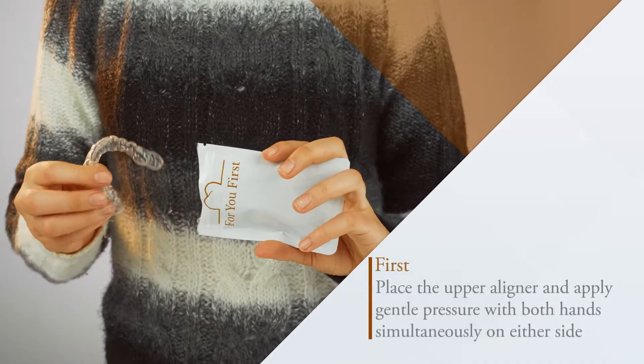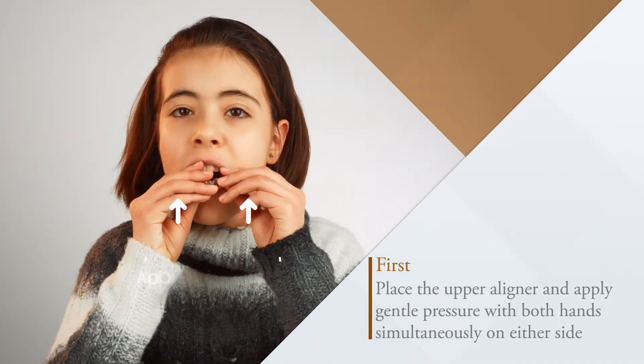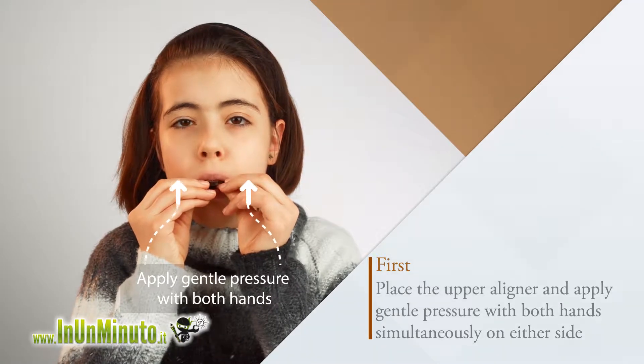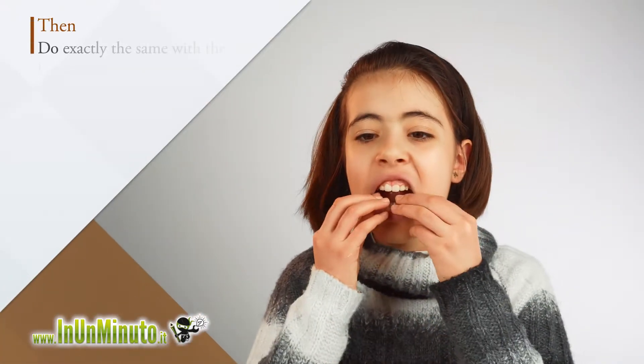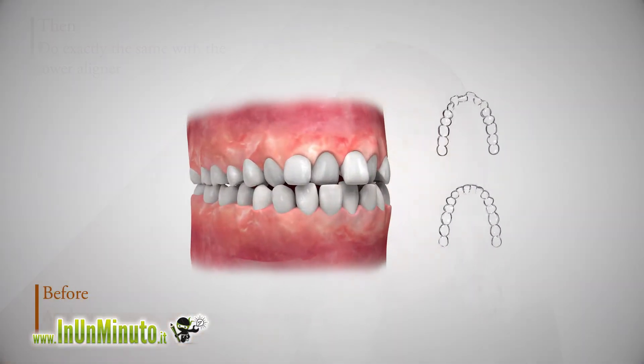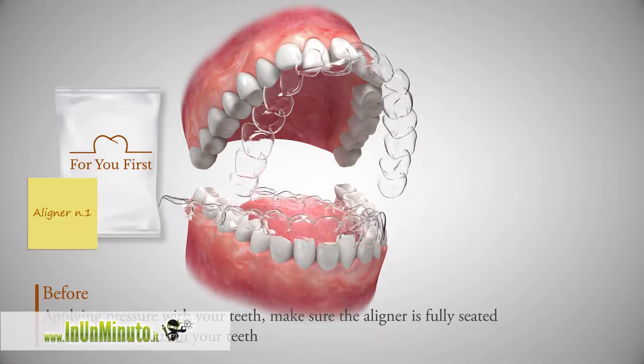First, place the upper aligner and apply gentle pressure with both hands simultaneously on either side. Then do exactly the same with the lower aligner. Before applying pressure with your teeth, make sure the aligner is fully seated and in contact with all your teeth.